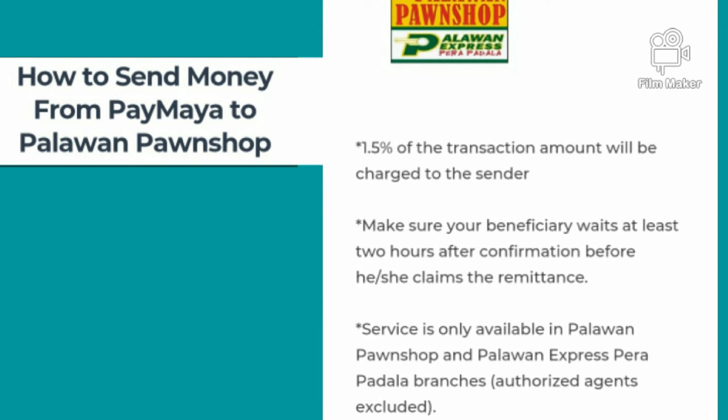There is also a 1.5% of the transaction amount charged to the sender, and make sure your beneficiary waits at least two hours after confirmation before he or she claims the remittance. This service is only available in Palawan Pawn Shop and Palawan Express Pera Padala branches, which are the only authorized agents.